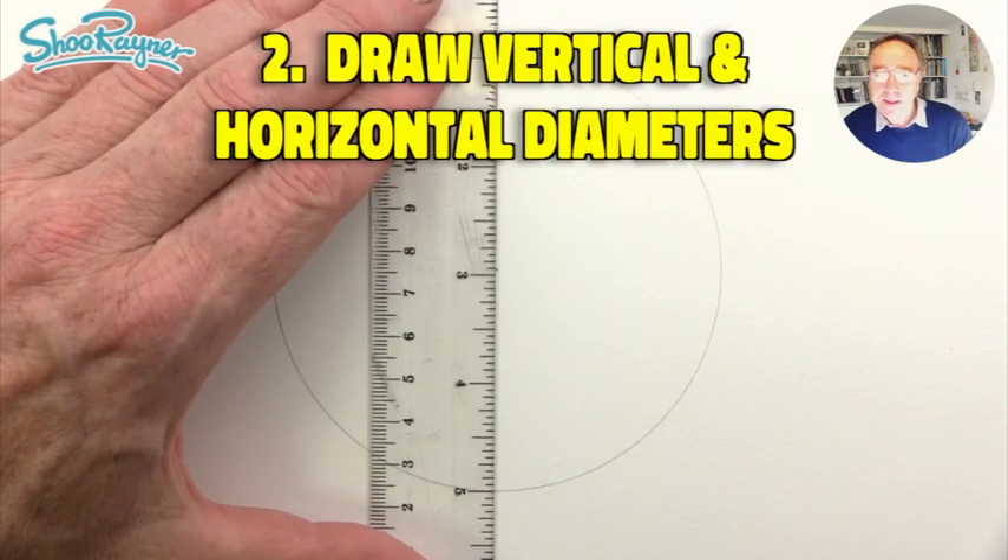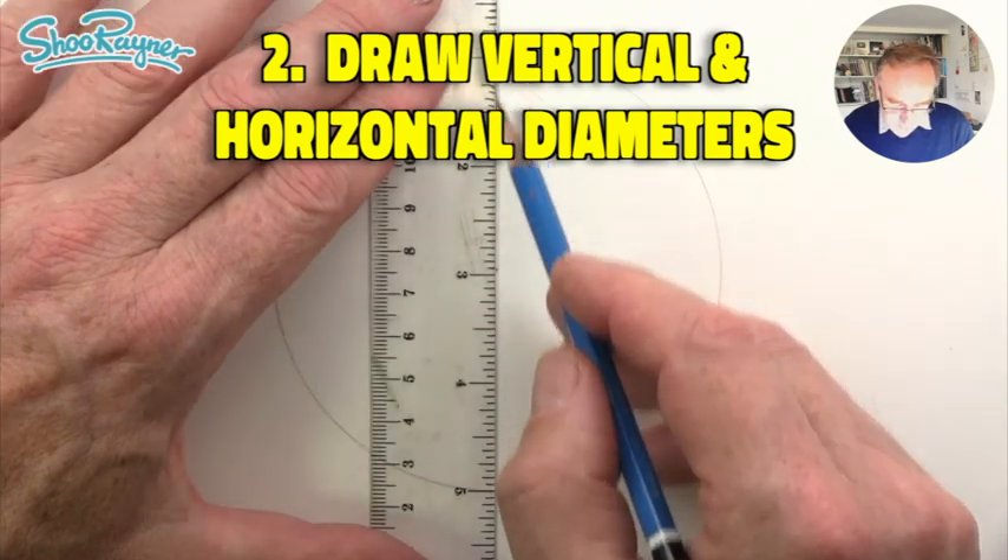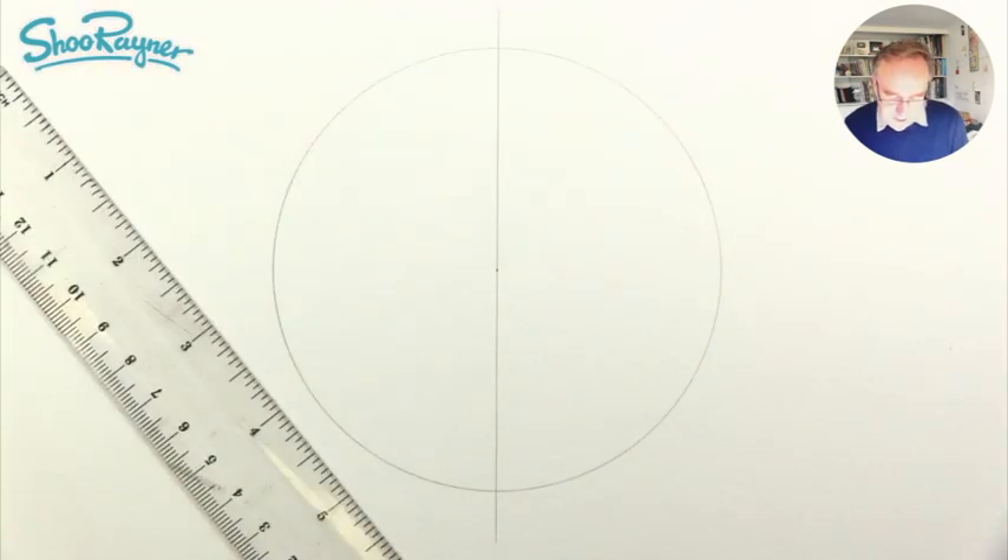Now I'm going to want to draw a diameter absolutely vertical — well, as vertical as I can make it. I'm going to draw it right the way through the center line like that.